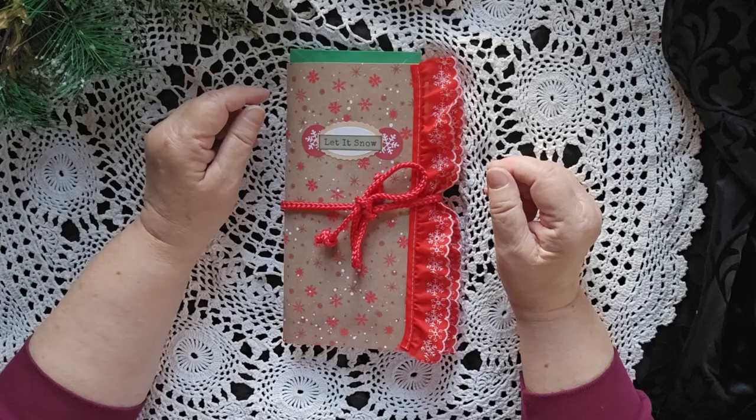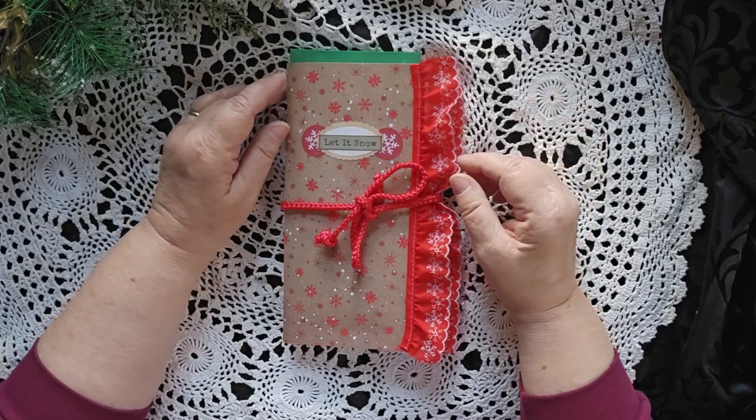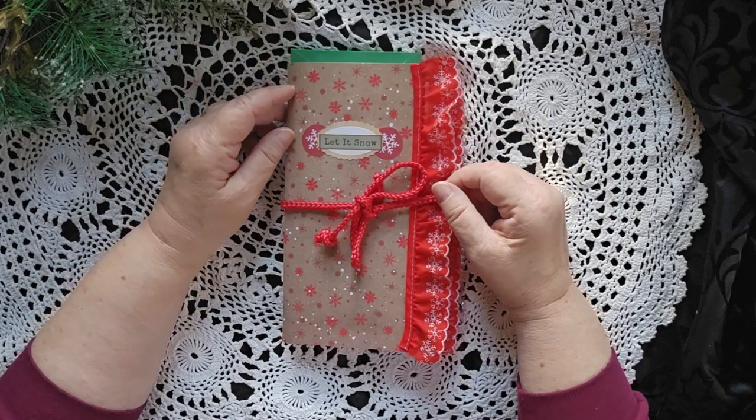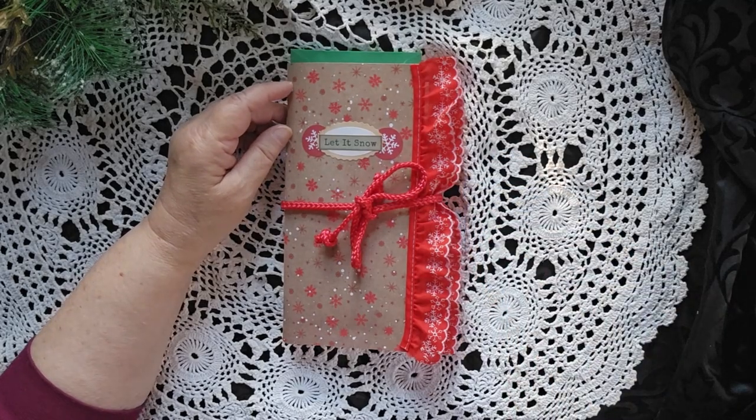These make great Christmas presents if you're looking to give one to somebody, or if you want one for yourself. Let somebody know that they're there and tell them to go get that for you. This is Cindy signing off.